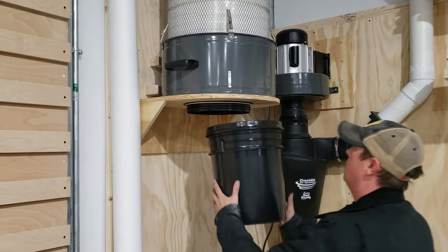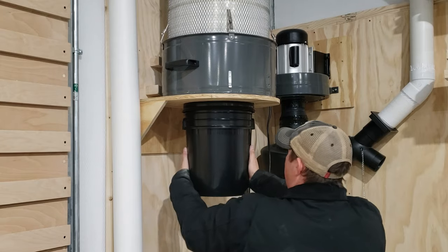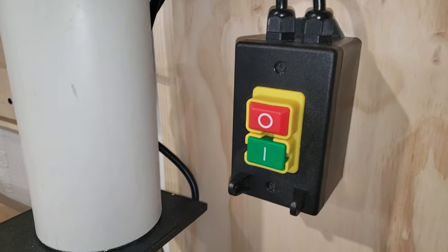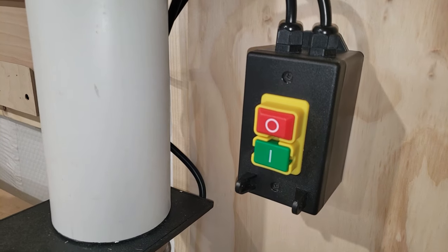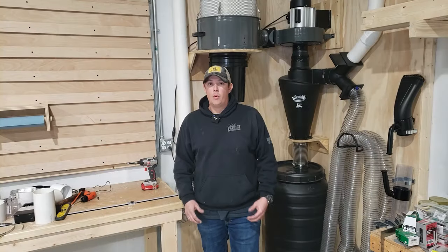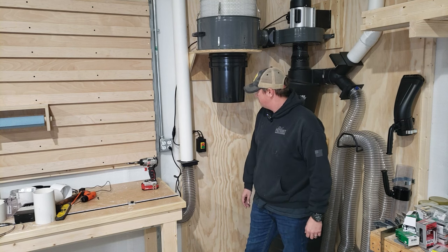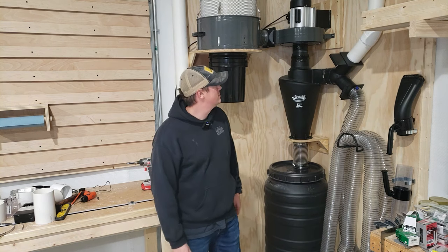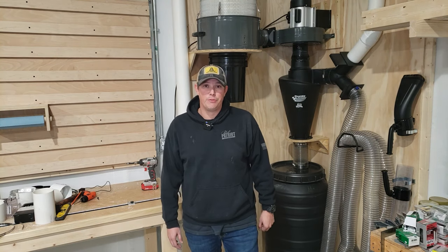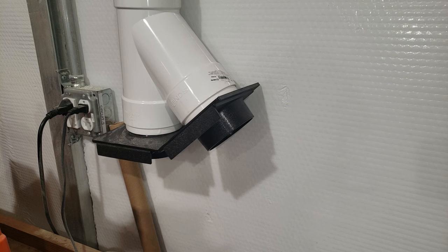Now that we have our filter mounted, we're ready to go ahead and screw in that five-gallon bucket to the bottom. Since the motor is mounted up high on the wall, we also installed an aftermarket on-off switch right here to operate the dust collector. I have a pretty small work area, so I'm never too far away — I think something like this is going to work out fine, but I may decide to upgrade to a remote system later. One thing that actually surprised me once I got this all put together is that it's actually not too loud — it's really just a low hum, and honestly it's much quieter than the shop vac I was using before.